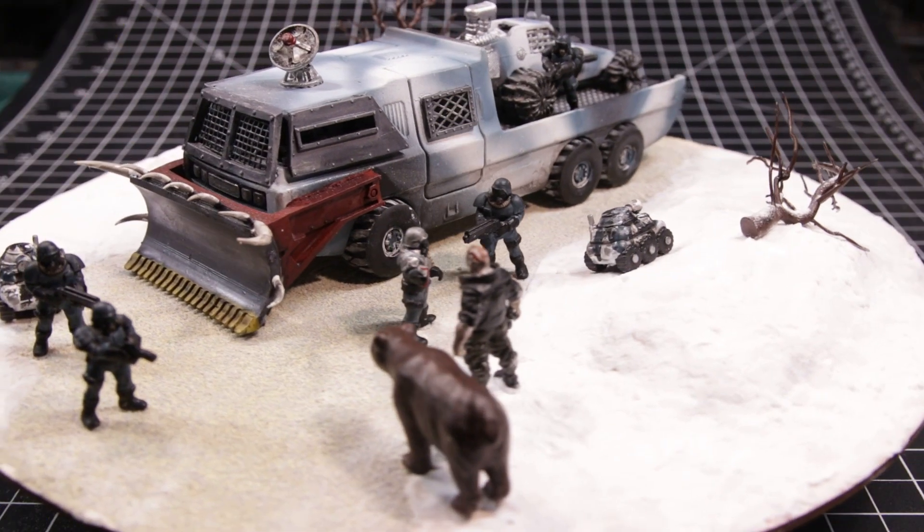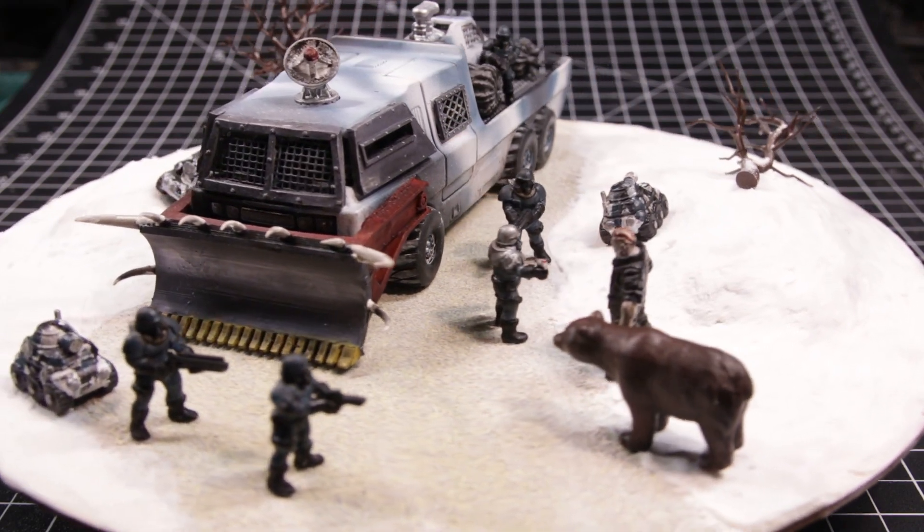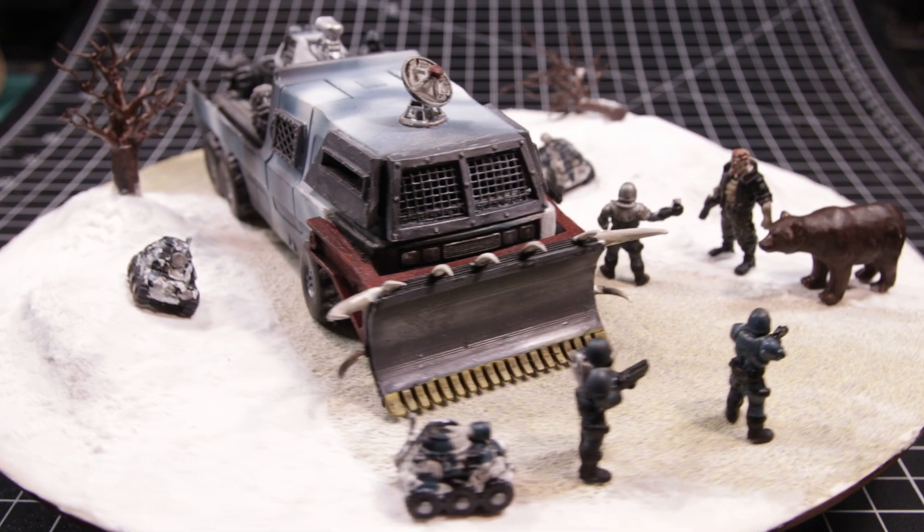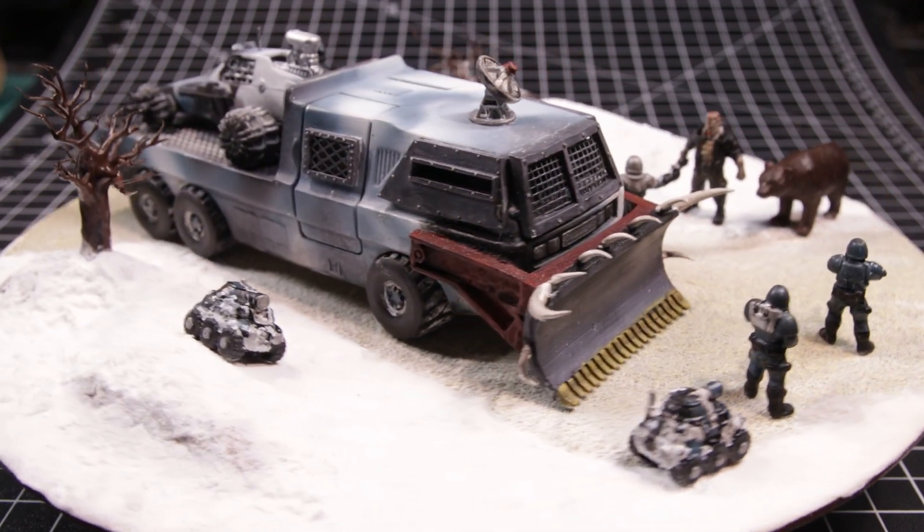Greetings everyone! About a year ago, back when I was a visually impaired rodent, we sponsored a Winter in the Wasteland build that was run by Jim Silva.